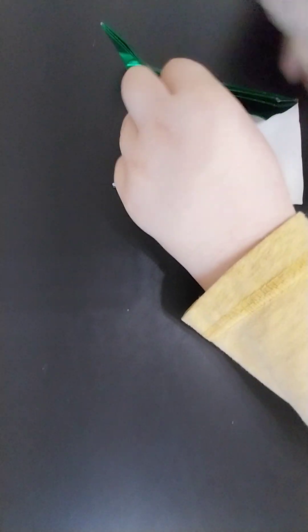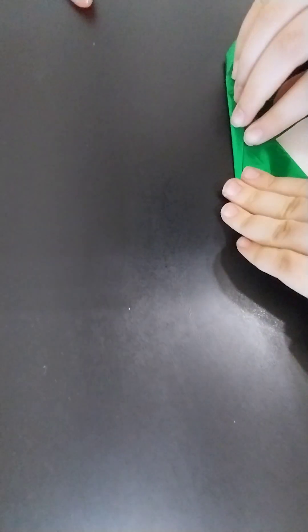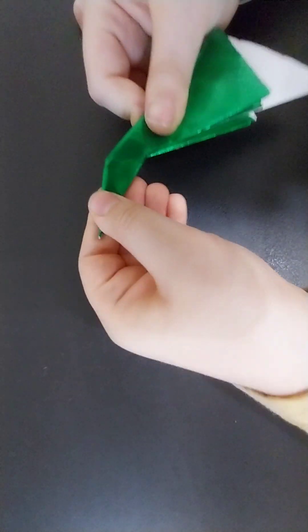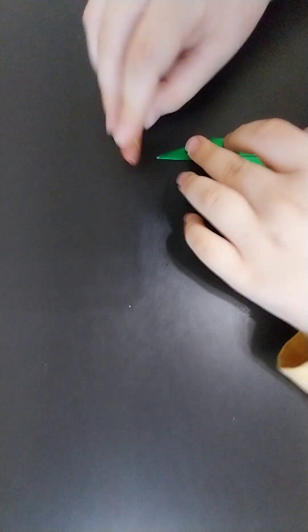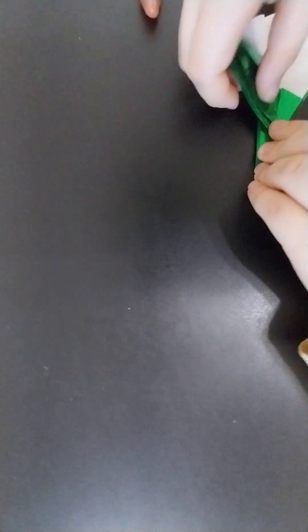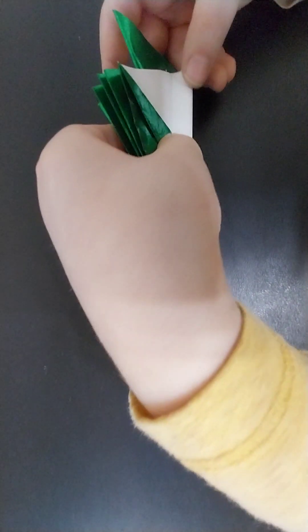After repeating the process on the other side, you're going to fold then unfold these edges in like that — just pre-creasing the jet fold — because next you're going to jet fold the model. Fold all the wings up, and then you're going to inside reverse fold the tail fin, about like that.